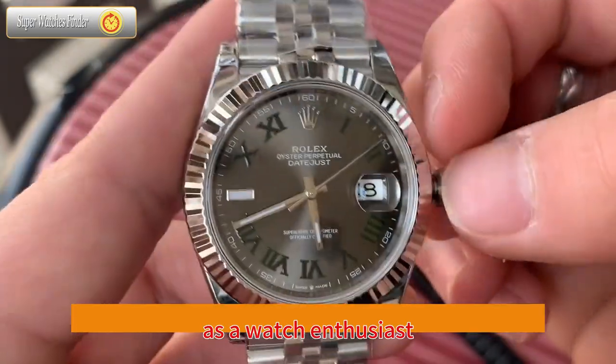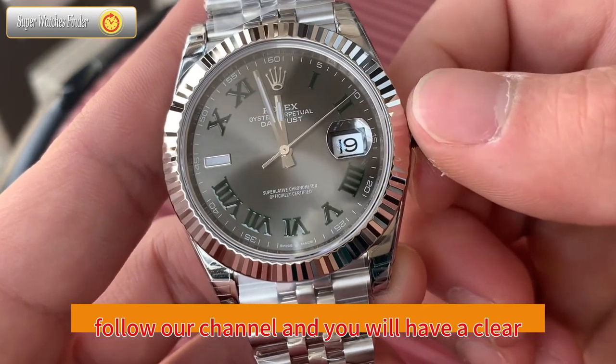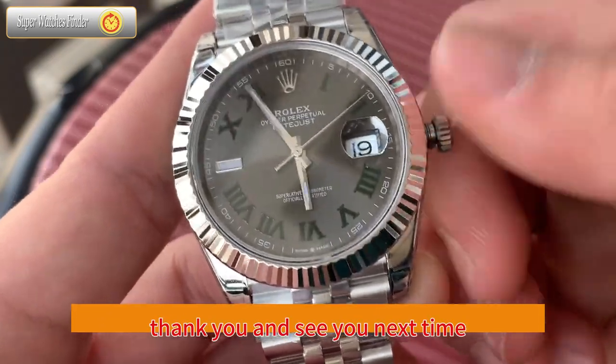As a watch enthusiast, we may not need to learn how to systematically identify a watch. Follow our channel and you will have a clearer understanding of watches. That's all for today's review. Thank you, and see you next time.